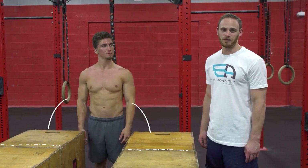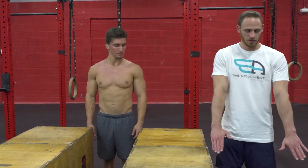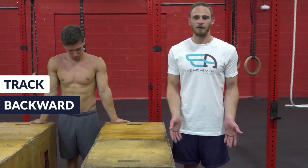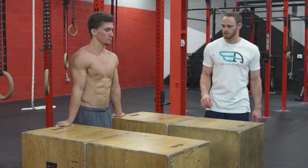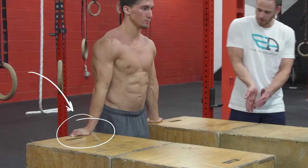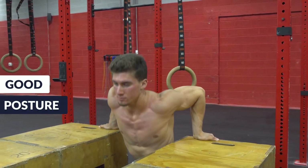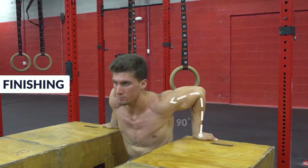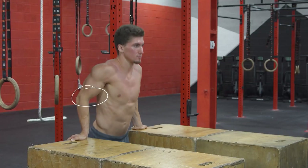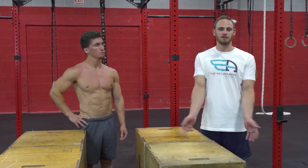The first tip to help improve your dip is to perform it on a stable surface. Jeremy will show us dips with supination — the idea of externally rotating the shoulder so the pit of the elbow is facing forwards and the elbows track backwards. This is easier than rings, so it's a great place to work on this movement. You can see his palms are flat on the ground, fingers behind him, elbows tracking backwards, keeping good posture, going to about 90 degrees and finishing with a lockout at the top. We don't want internal rotation and elbows going sideward, so this stable surface is the perfect place to work the turnout on dips.